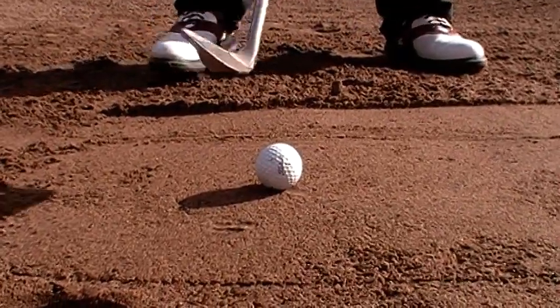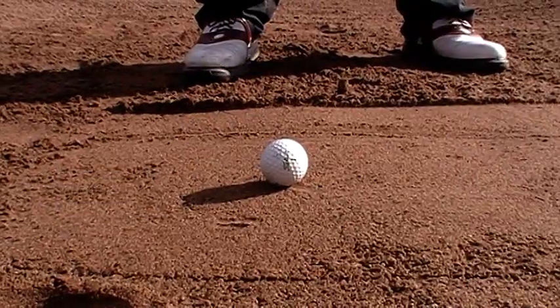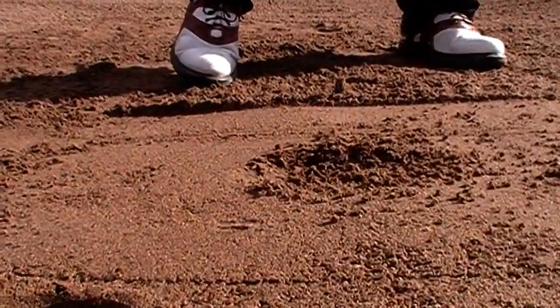Now the face is going to be square. If he had any of the club being open — the leading edge off the ground — the club would have bounced up into the ball immediately and sculled over.